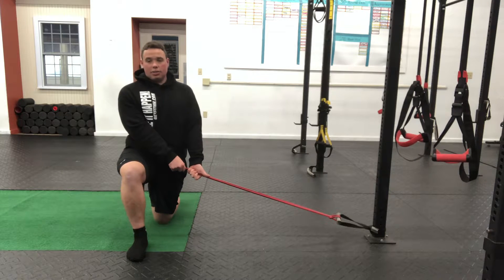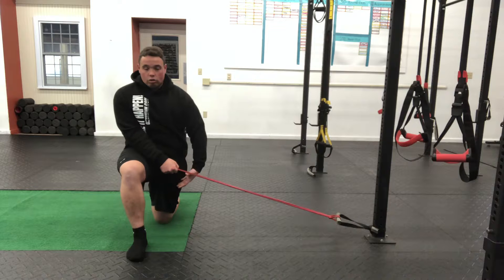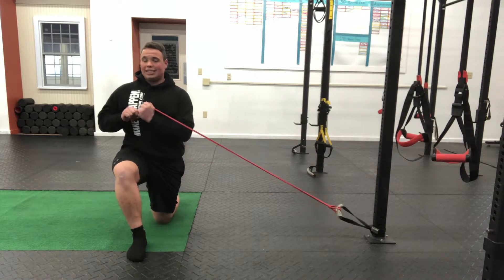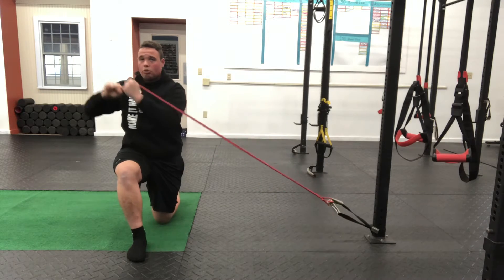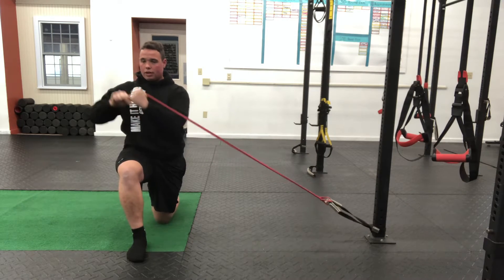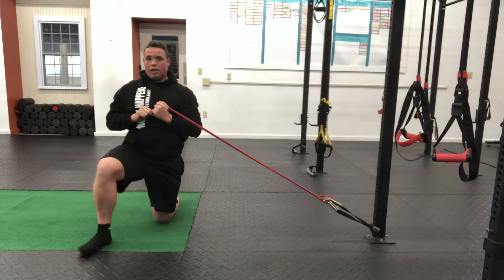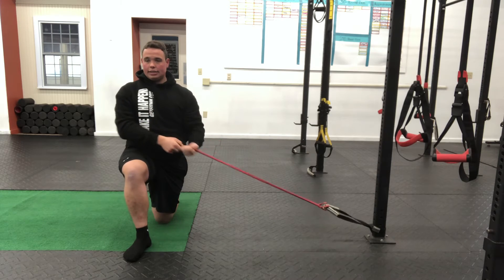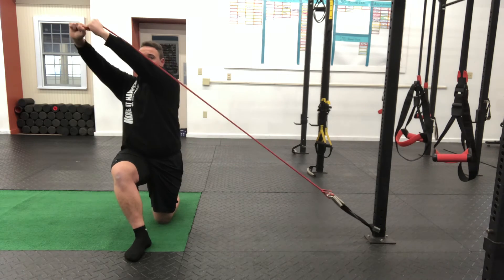Notice the knee staying nice and still. We're going to get that little rib tuck, get that little crunch, squeeze that glute of the knee that's down — squeeze it hard. Then we come through those three points: we start by the hip, move to the chest, and push the band up and away, then come right back down. Everything stays facing forward; you're trying to stay as still as possible as you go through that movement — as little movement from that front knee and from the chest and shoulders as possible. Remember those three points: hip, chest, press out and away.